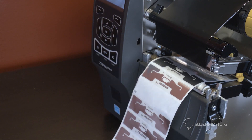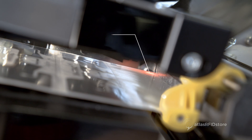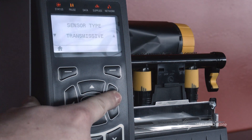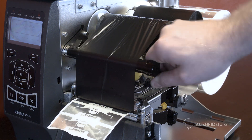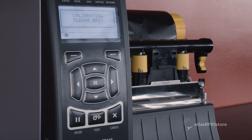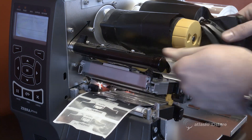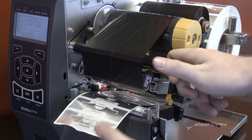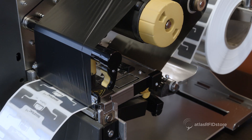Remove one of the tags from the media and line up the blank space over the laser sensor. From the home menu, select the sensors menu and navigate to the media ribbon calibration option and select Start. Following the directions on the printer screen, open the printer head and remove the ribbon. Once this is done, close the printer head again and select the pause button to initiate the media calibration. Once this is finished, the printer will prompt the user to replace the ribbon. To do this, simply open the printer head again and run the ribbon through. Once the printer head is closed, select the pause button to begin the manual calibration. The printer will now feed tags through the printer as it calibrates for the tag and the media.